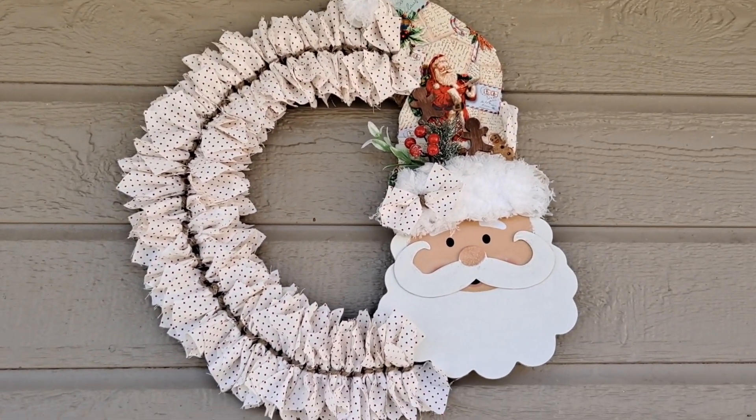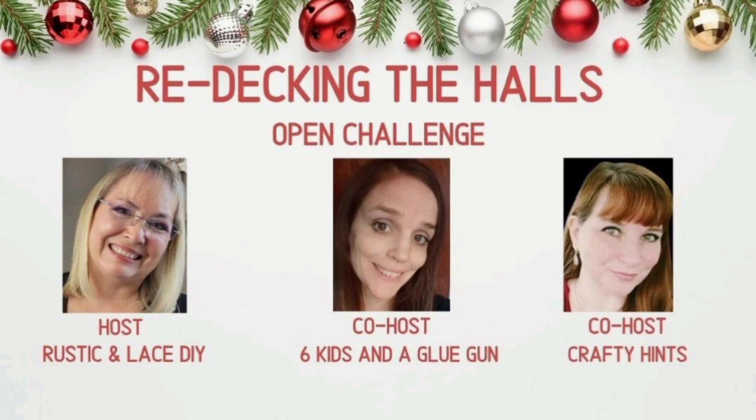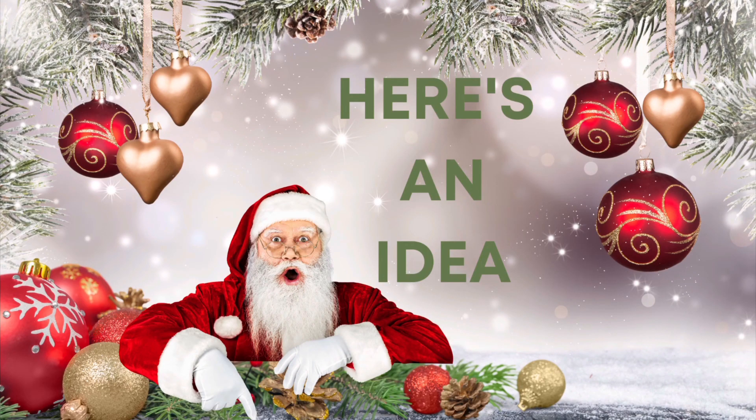Let's talk about today's challenge - Redecking the Halls! We were challenged to use some old projects and recycle them up into Christmas decor. This is hosted by Brenda at Rustic and Lace DIY; her co-hosts are myself and my friend Chantel over at The Crafty Hints. Both of these ladies are dear friends of mine - very sweet and very talented. Their channels will be linked below in my description box, as well as the playlist for this challenge, so you can get some awesome Christmas inspiration.